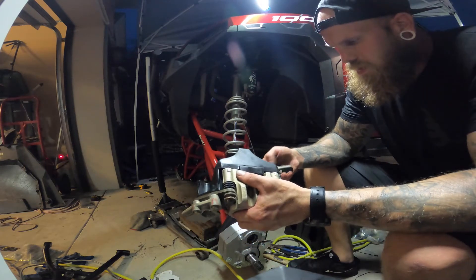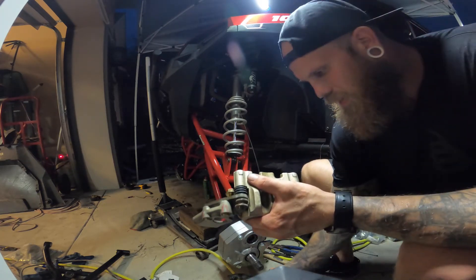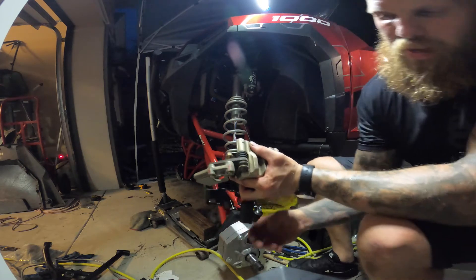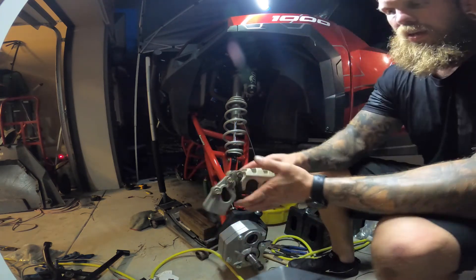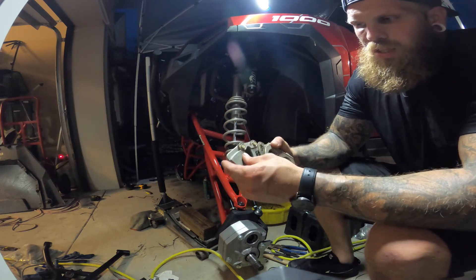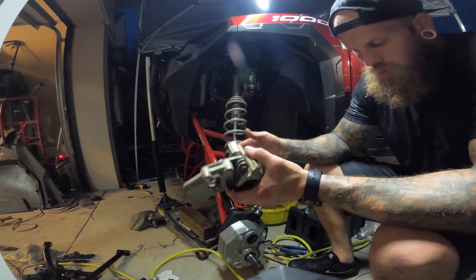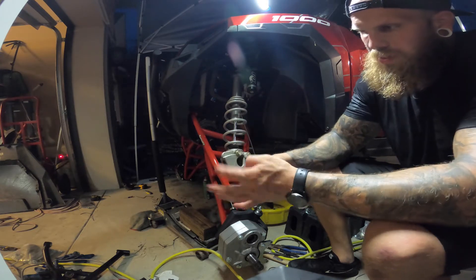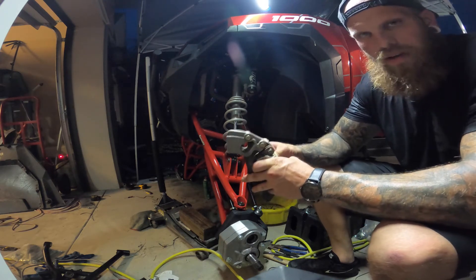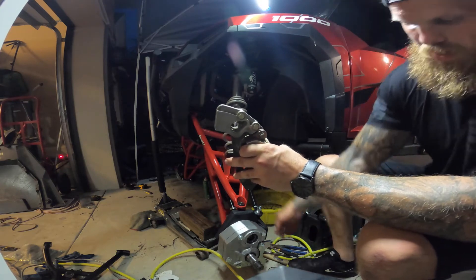Guys, this isn't in the directions, but you do have to take this dust cover off. T25 bit on the torque bit. Now another thing it doesn't tell you — and this is a pain — this little rotor deflector, whatever this is, it is in the way. You'll get everything on and you'll think you've got too large of a rotor, because you'll go in here trying to put this thing on and the rotor is being stopped by this piece right here.